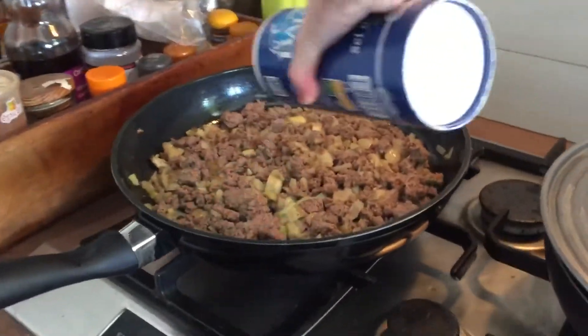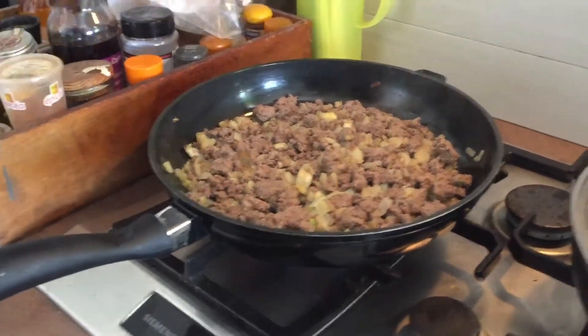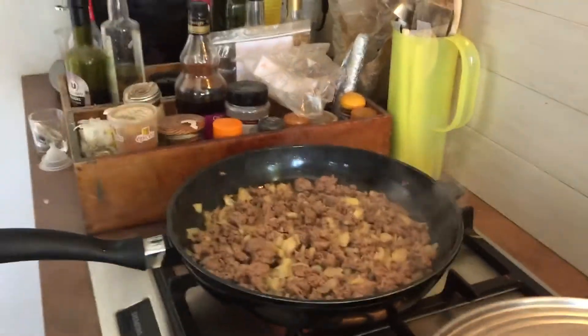Now we are adding salt to the meat, and pepper. Have you got the pepper? Let's add pepper.